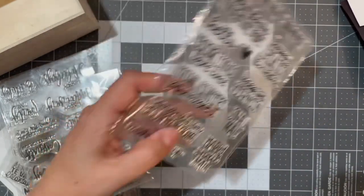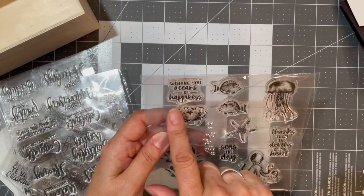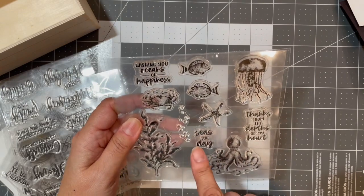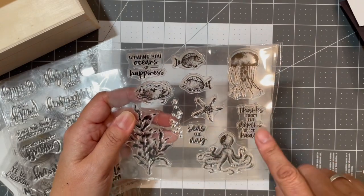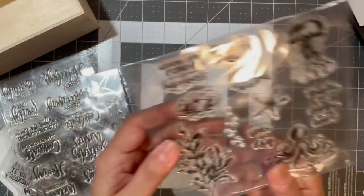Actually I couldn't read the underwater stamp set earlier because it was backwards. It says: 'Wishing You Oceans of Happiness,' 'Seize the Day,' and 'Thanks from the Depths of My Heart.' That's what the underwater stamp set said.